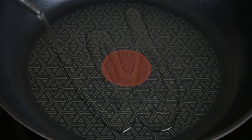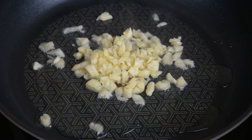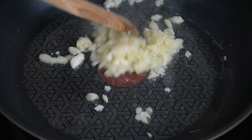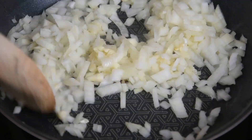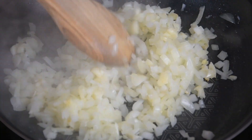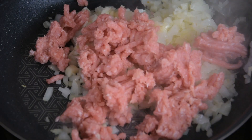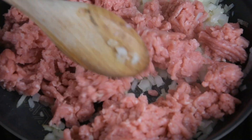In a pan over medium heat, heat a bit of oil, then sauté the garlic and onion. Then add the minced pork and cook it all throughout.